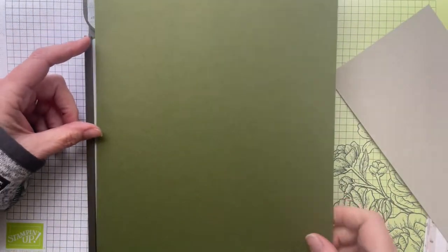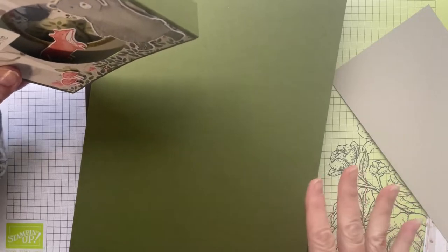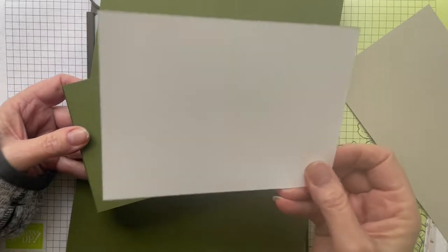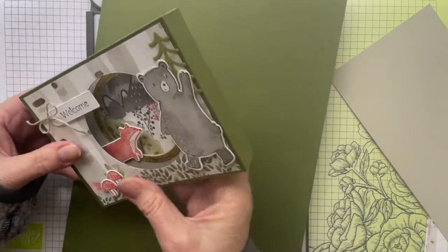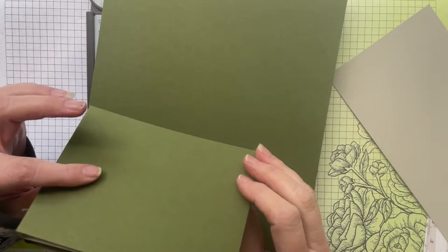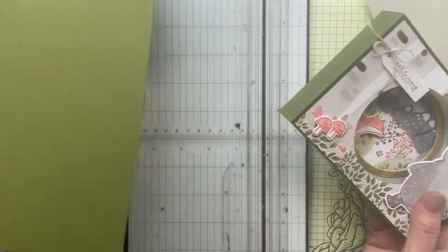You're going to need a trimmer for this — I'm using my Stampin' Up! trimmer. I used mossy meadow as my card base, which is a dark green. You can use any color you like, but if you're using a dark color you'll probably need to add a white panel to the back so you've got somewhere to write a greeting. If you're using a darker color, glue a white panel on the back and you can write on that. Today I'm actually going to use some sahara sand for my backing piece.